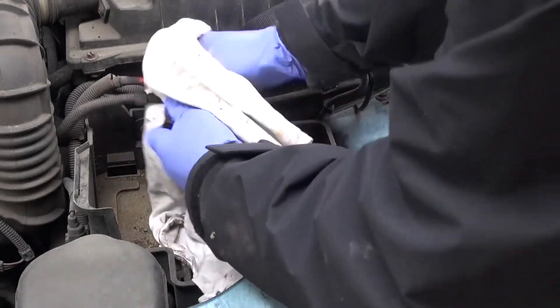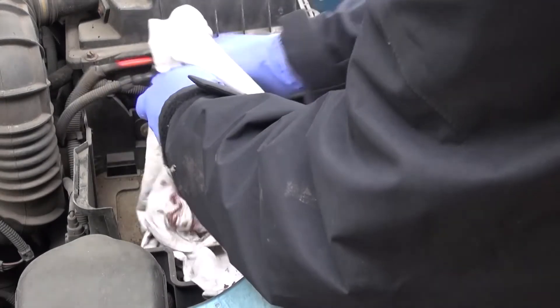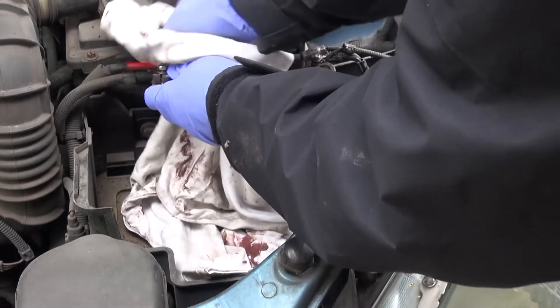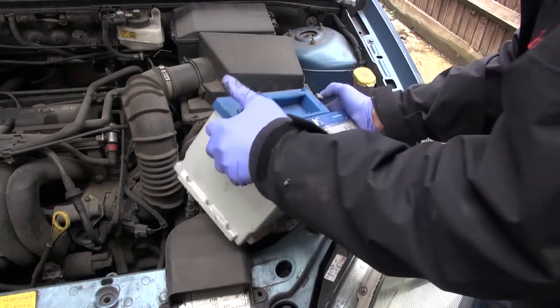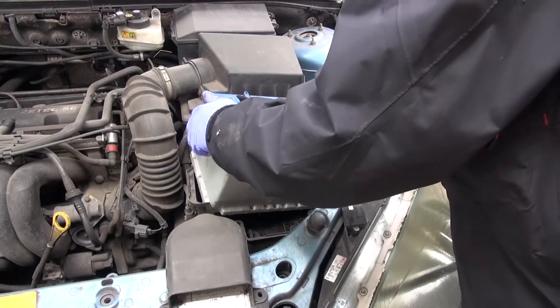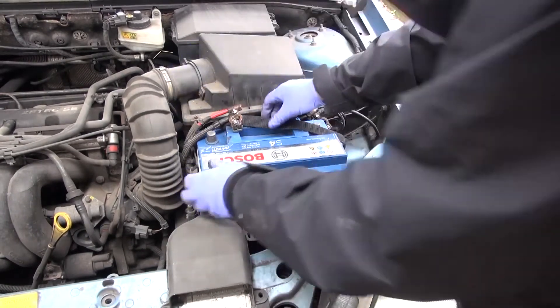While I'm here I'm just going to clean up a little bit so we can see what's going on. The battery they had in the car was only a 40 amp-hour. I'm going to upgrade it with a bigger battery this time, but it will fit. Pop it in like that.